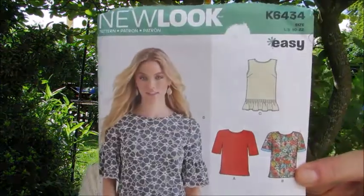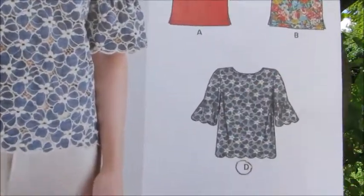Let me tell you what I am wearing today. It is a New Look pattern, K6434 View D. For some of you who've been following me for a little while, this is the top I made in collaboration with the wonderful Helen from Stitch Rip Repeat - at the time her channel name was Barber for Boys and So Much More. The fabric I chose for this top is an anglaise - it is a mid-weight, semi-structured fabric.